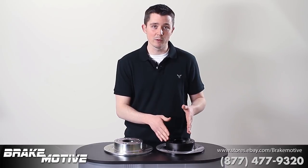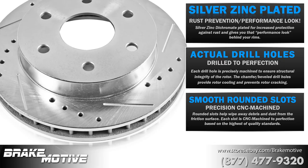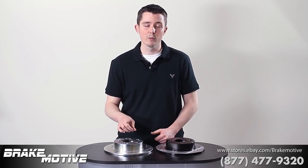The silver zinc plated rotors are not only going to give you the look that you're looking for, but they're going to last longer and perform much better.